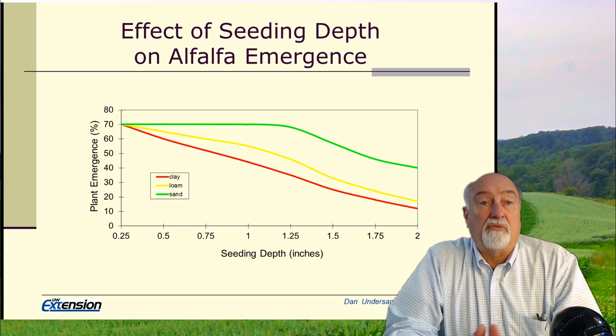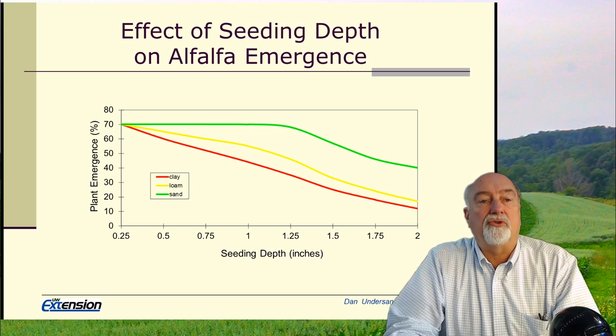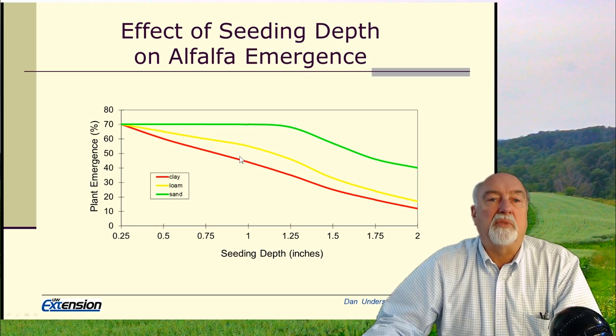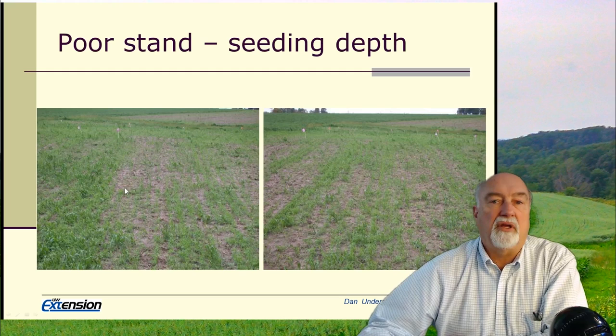What this graph shows is that our recommended seeding depth, which is a quarter to half an inch, is fine. It will give us the best stands, a little bit of ground cover, and will hold the moisture in place. As we go deeper than a quarter of an inch, particularly on the sands and the clays, establishment declines very rapidly with seeding depth.